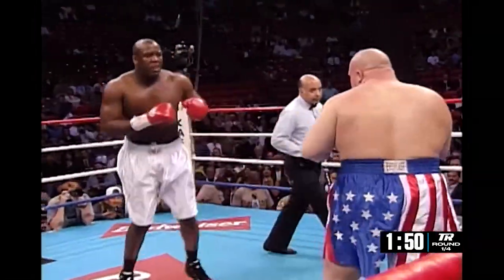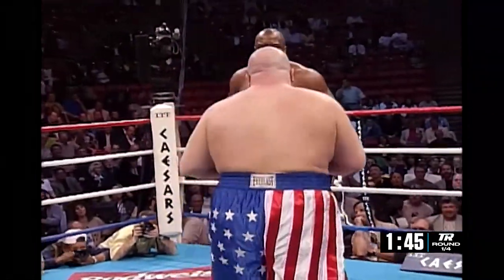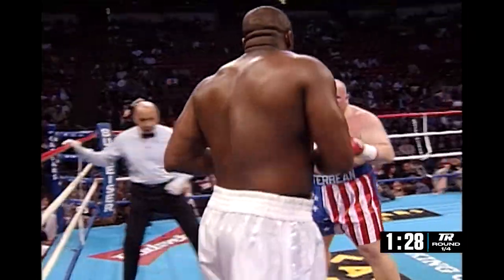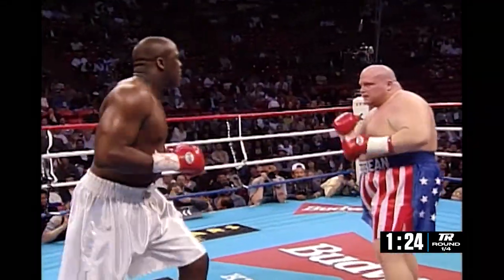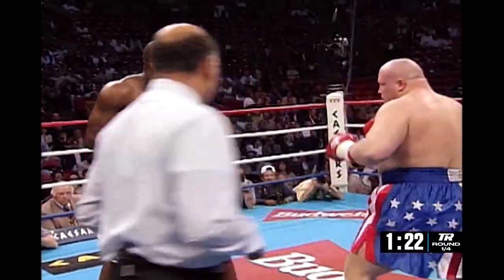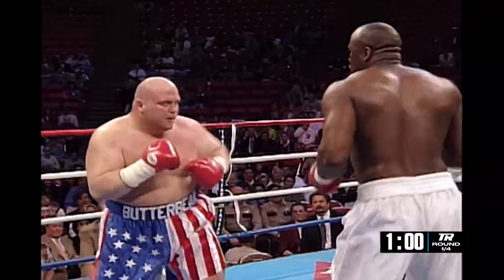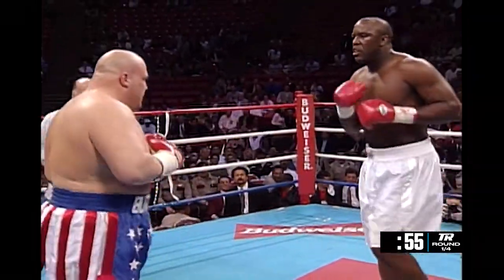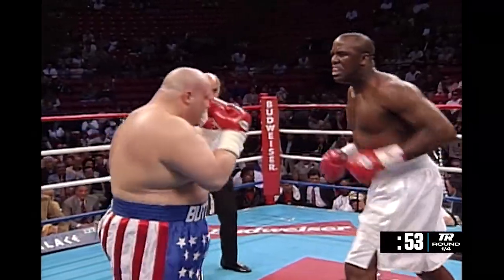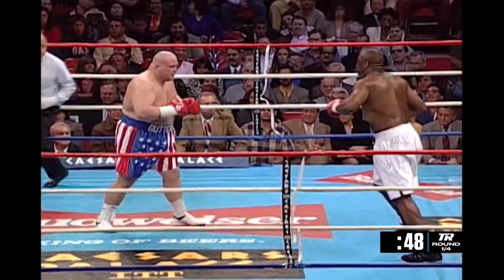His real name, by the way, is Eric Esch — he was not born Butterbean. Bean's normally a headhunter. There was some swelling under his left eye already, it looks like, Rich. Good body shot by Butterbean. Nice body shot, but again the right hand by White, and Butterbean is being hit and tattooed by those right hands of White. So far he's having trouble getting close to him.